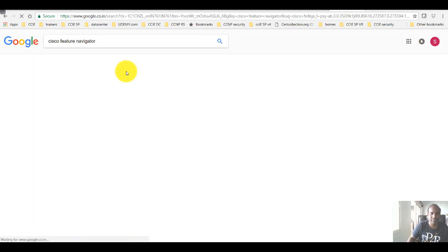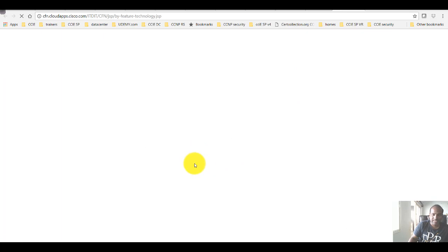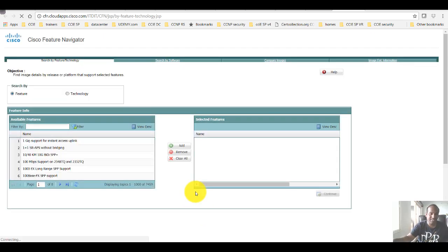You can search using the Cisco Feature Navigator link in Google and you'll find it. You can research based on features, software, or compare multiple releases and images. Comparing images lets you see what feature differences exist — for example, comparing a new image with an older one. You can also see images that are end-of-life. In the research feature option, you need to decide what feature set you want to implement, like in production scenarios where you want to buy a router that suits your requirement.